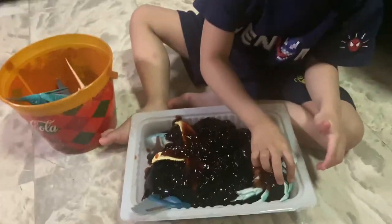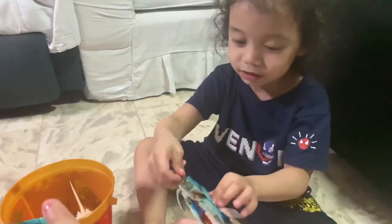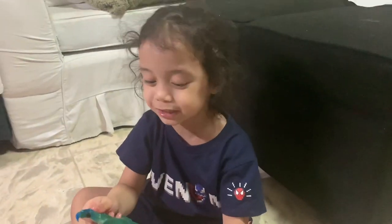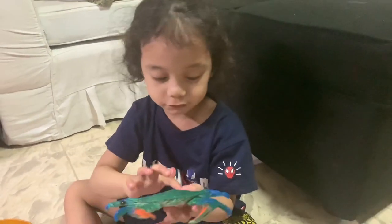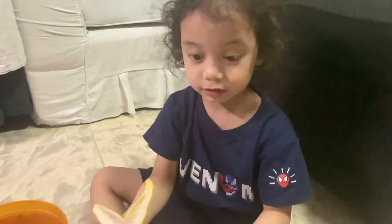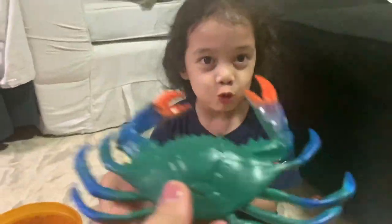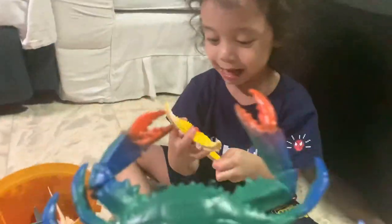The coffee jelly — oh! What is that? Crab! So, do you know how many legs the crab has? One, two, three, four, five, six, seven, eight, nine, ten — it's ten! And do you know what is the song for this crab?